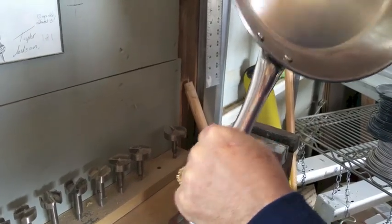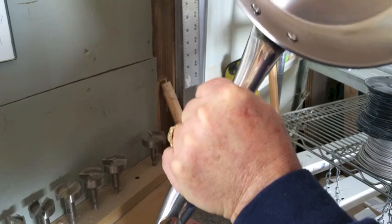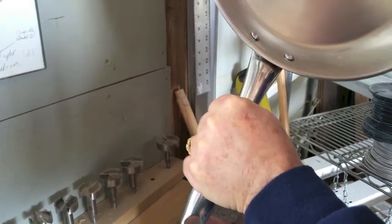Alright, so these handles get loose on this kind of skillet and as you can see it's flexing a little bit right there, and that kind of gets irritating. It's only going to get worse. So how do you fix it?